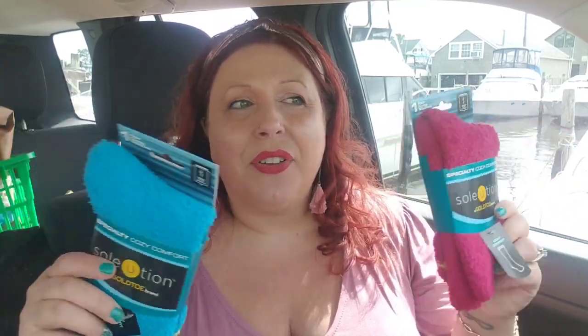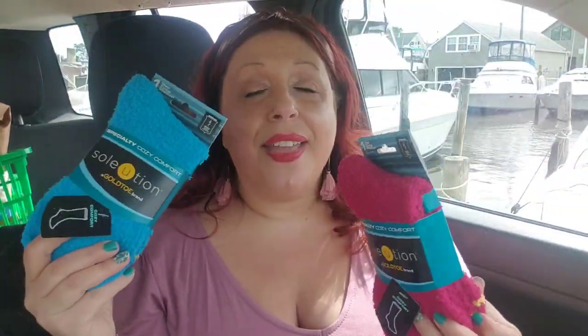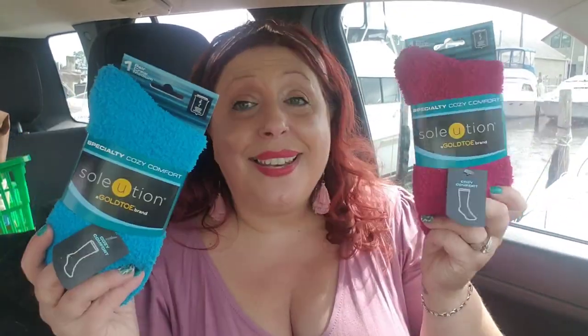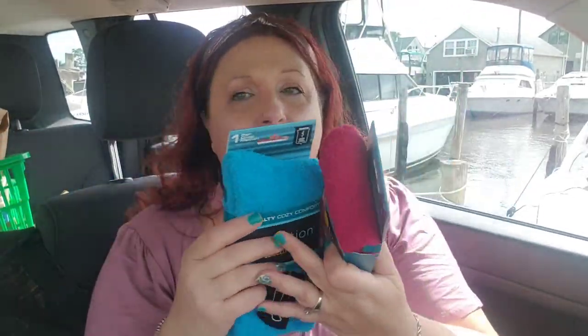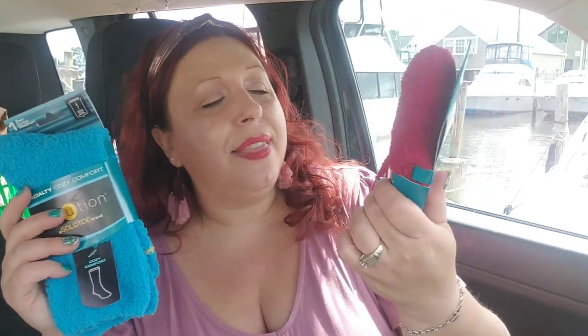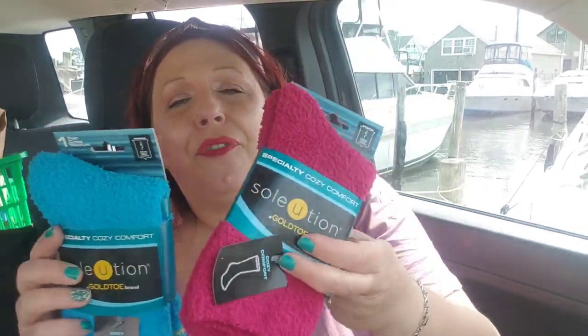I recently did a giveaway that included a pair of these absolutely intense gold toe fuzzy socks. Those were the only ones I'd found, but my friend Pamela found me some more. I've bought a lot of gold toe socks for the shelter but hadn't found any of these fuzzy chenille ones myself. They also come in a striped gray, white, and teal set. These socks are the most comfortable ever — they're going to be my bedtime foot moisturizing socks.